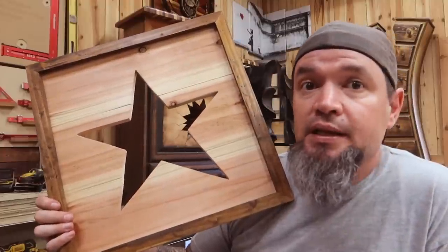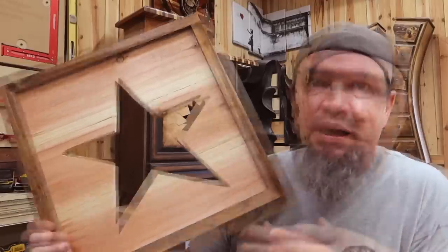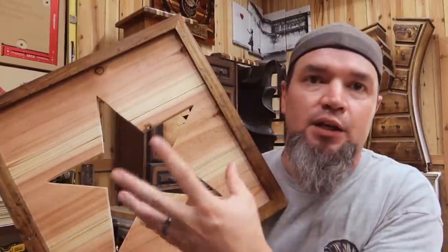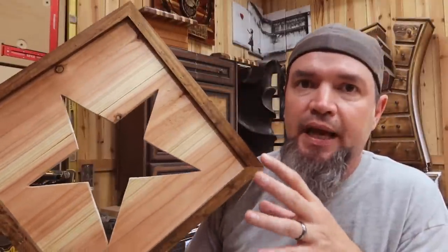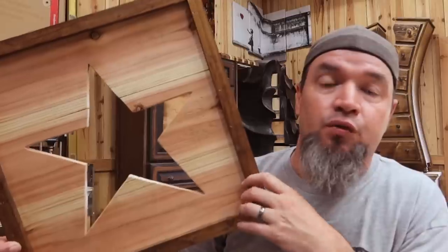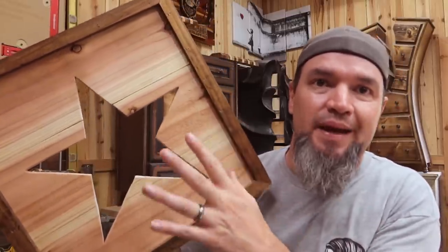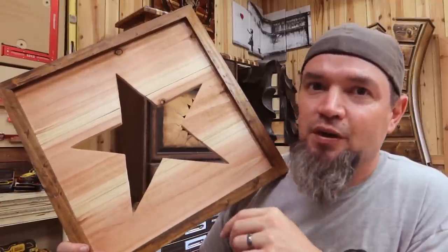Every time I do videos like this, I get asked if I have plans for these types of builds. I typically do not, but since this one is pretty cool, I'm going to make a cheap little plan, throw it in my Etsy shop, and actually include a 12-inch printable template for this star. I'll make sure to link that into the description for anybody that's interested. This would be an awesome moneymaker because it is an evergreen type of product, which means it can sell year round. For right now you can decorate this up for fall colors, but make sure you have plenty of different display options for the customer to choose from.